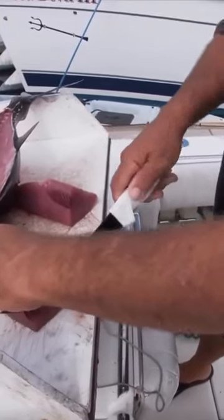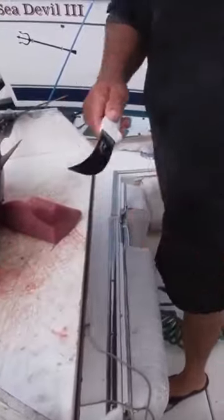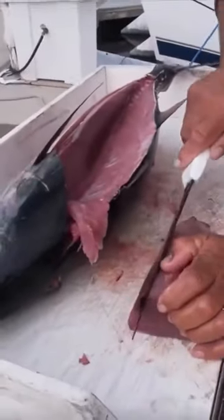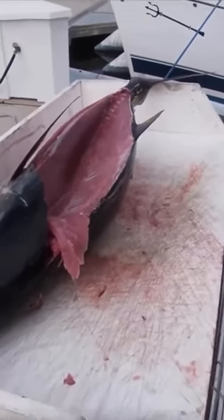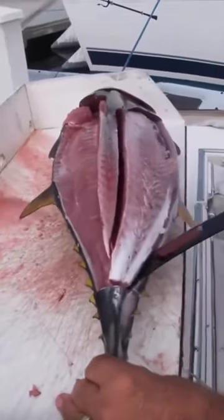Just cut that out — there you go, beautiful piece of ahi tuna, go right into the bag, ready to take home and eat. We'll do the other side, get that little dark meat out of there. Look at that — there's the bone right there, nice and clean right off the bone. Spin them around, now we just cut right along the bone here.